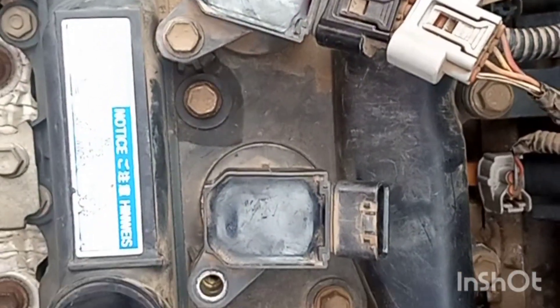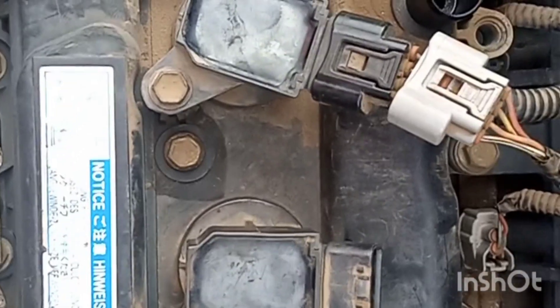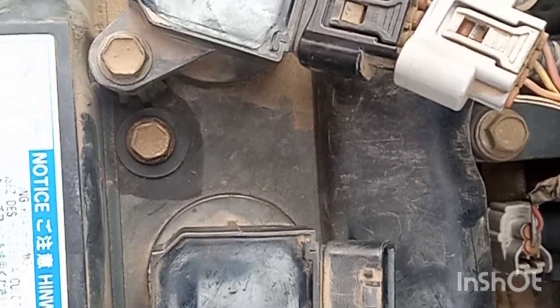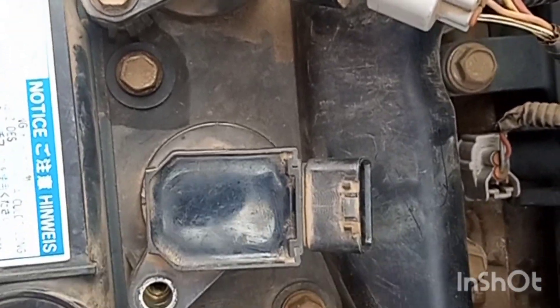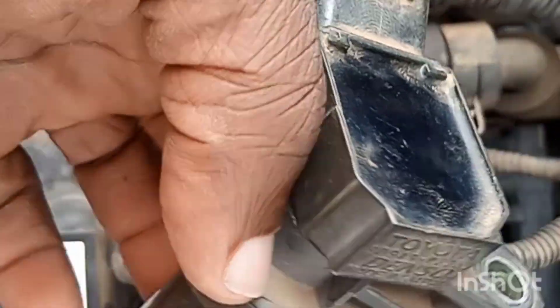What does it do? It helps your car's firing order. There are certain times that your spark plugs will not be firing — and mainly it's not the spark plugs, sometimes it's as a result of this high tension coil. Maybe it's malfunctioning or it's not working, and that's where replacement comes in.